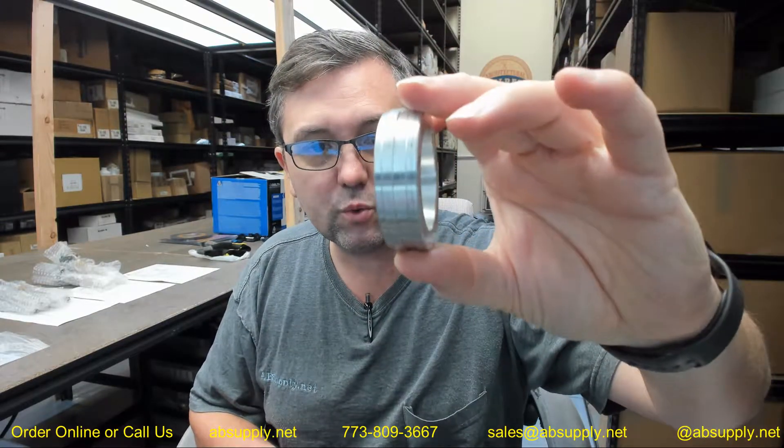A Quick Set deadbolt will take an inch and a half. You might be able to make a Kaba Ilko deadbolt work in there as well. This is just a piece of milled aluminum that will slide into your cross bore area.